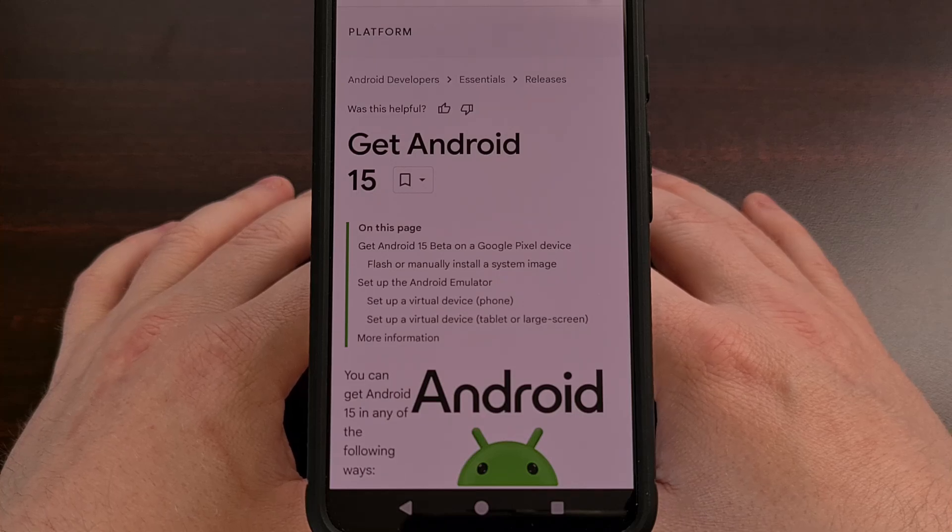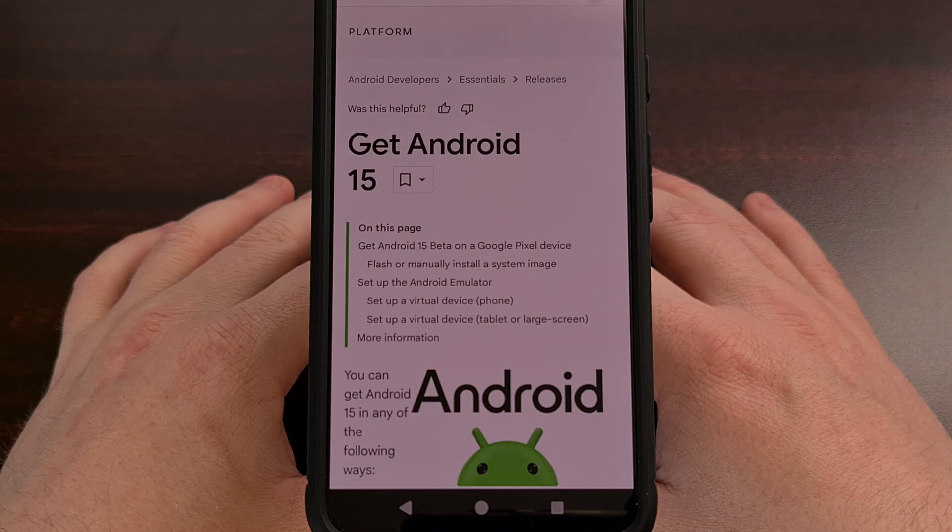I have the Pixel 8 here with the Android 15 beta 1 update installed on it, and in today's video I'll be showing you how to gain root access to this beta firmware.